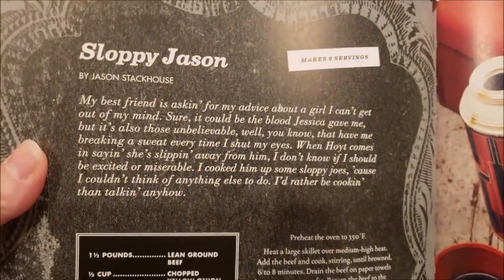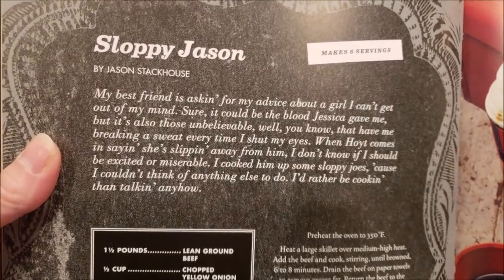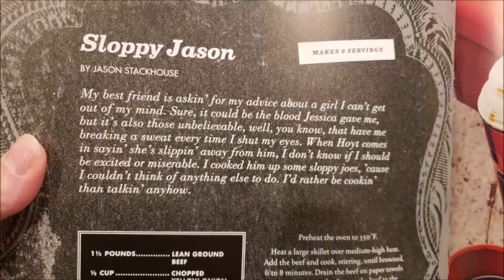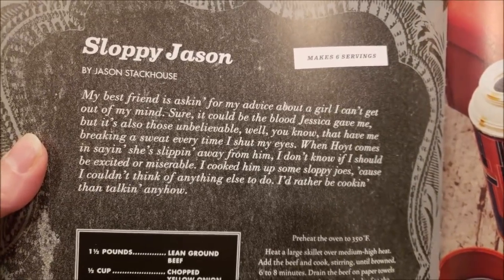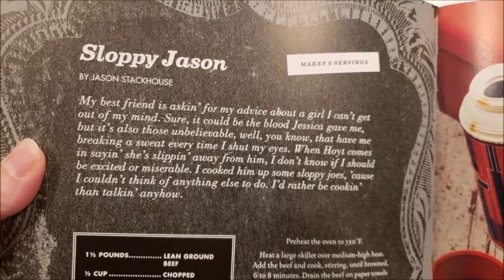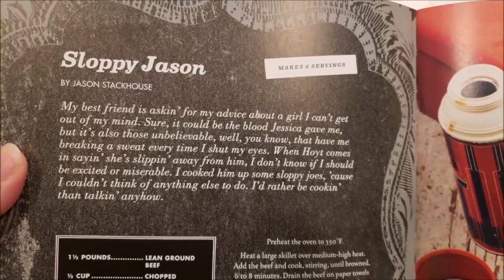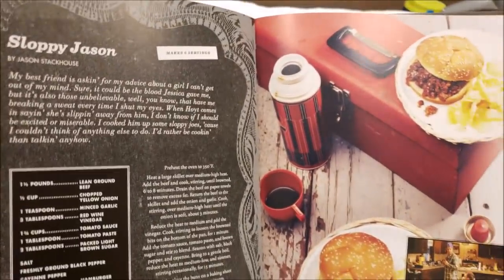Here we go for Sloppy Jason's. My best friend is asking for my advice about a girl I can't get out of my mind. Sure, it could be the blood Jessica gave me, but it's also those unbelievable... that have me breaking a sweat every time I shut my eyes. When Hoyt comes in saying she's slipping away from him, I don't know if I should be excited or miserable. I cooked him up some Sloppy Joe's because I couldn't think of anything else to do — I'd rather be cooking than talking, especially when Hoyt would come over and talk about Jessica. Because if you watch the show, Hoyt was Jessica's guy, and Jessica and Jason were like on the side — you've got to watch the show, it was so darn good.